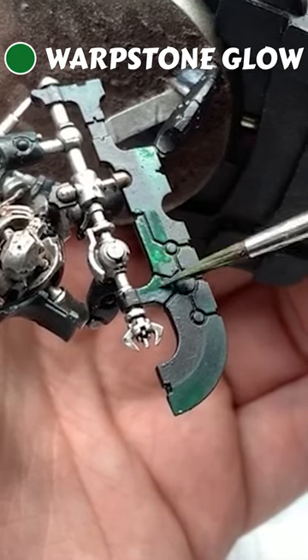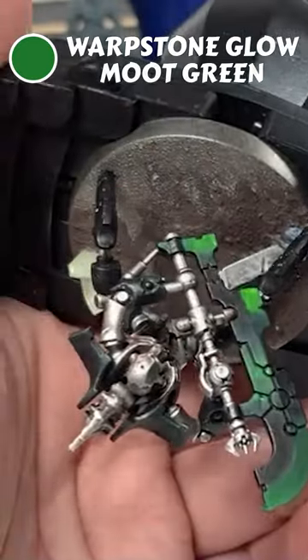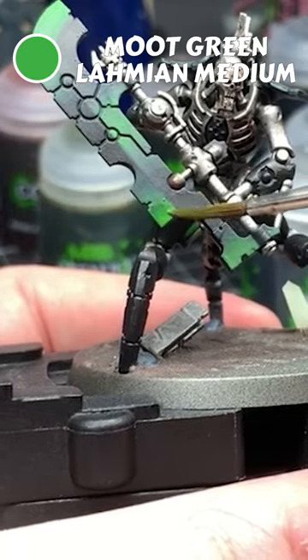Do the same again with Warp Stone Glow, leaving some of the Caliban Green showing to keep the fade effect. Then again with a one-to-one mix of Warp Stone Glow and Moot Green, then with a one-to-three mix of Moot Green and Lahmian Medium.